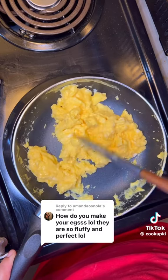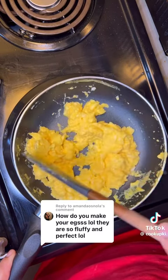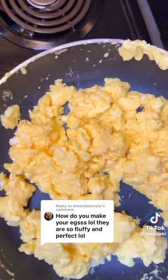I always season after they're done, not before. Why? It's like a texture thing for me. There's a chance that if you season before, the salt will break down the proteins in the eggs and they might not come out as creamy.